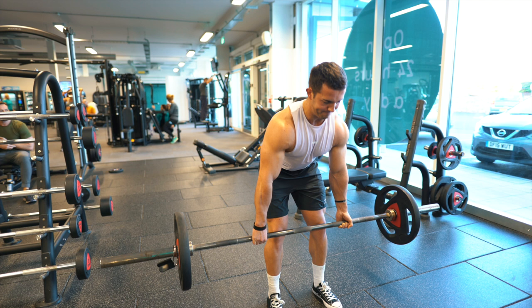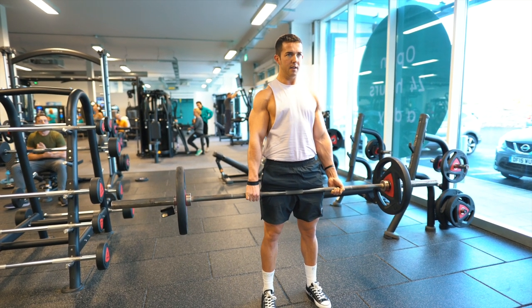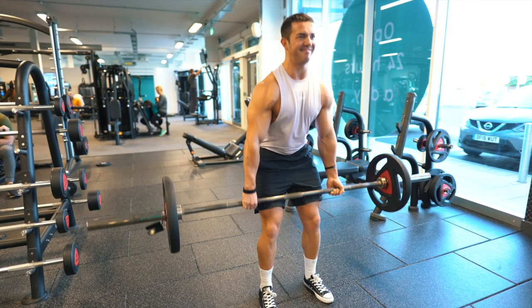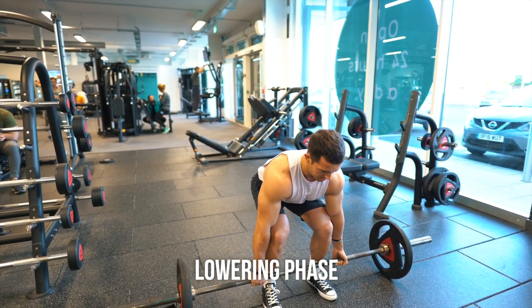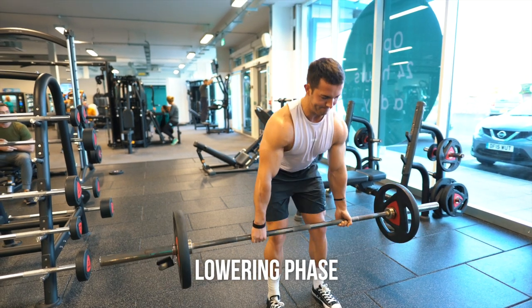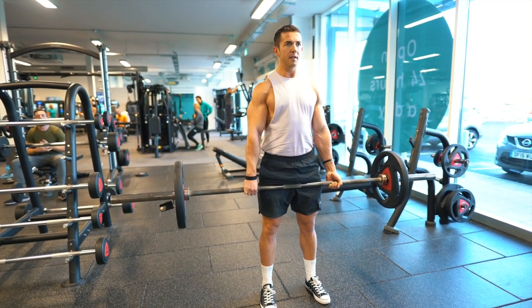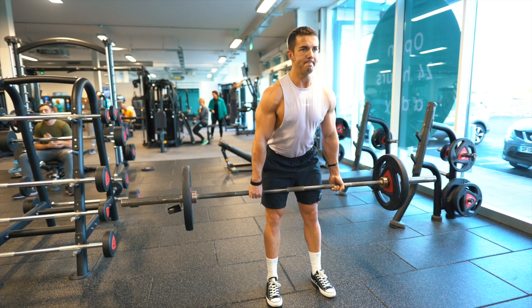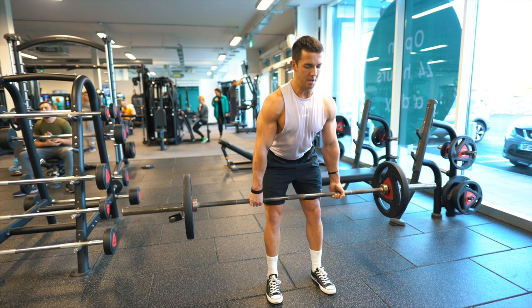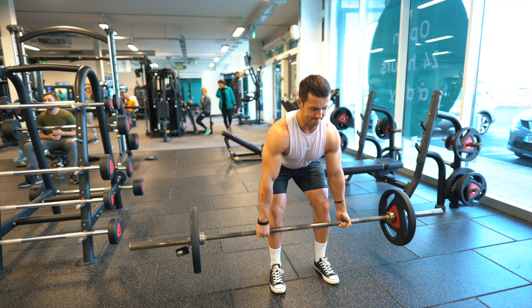On the way down, I don't want you dropping the bar and slamming it like you see a lot of people doing in the gym. Start by hinging, then you can begin the lowering phase and drop the bar when you get to around knee height. This will stop you from getting any injuries by dropping too quickly. Also allow the glutes to release and release the lower back as you go into that hinge movement, then lower as you come closer to the floor.